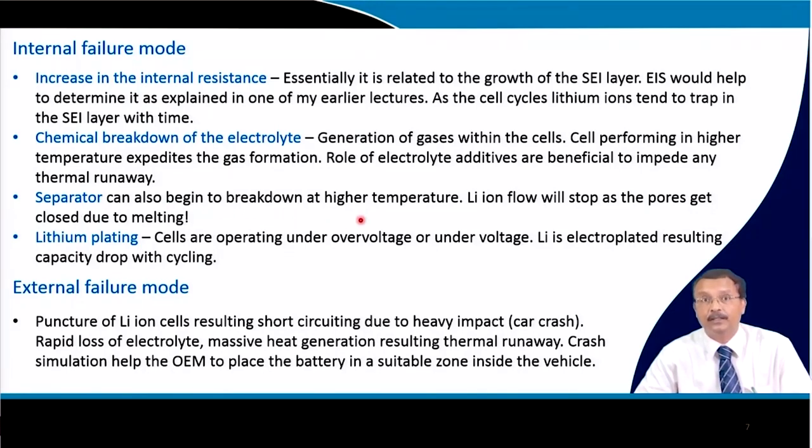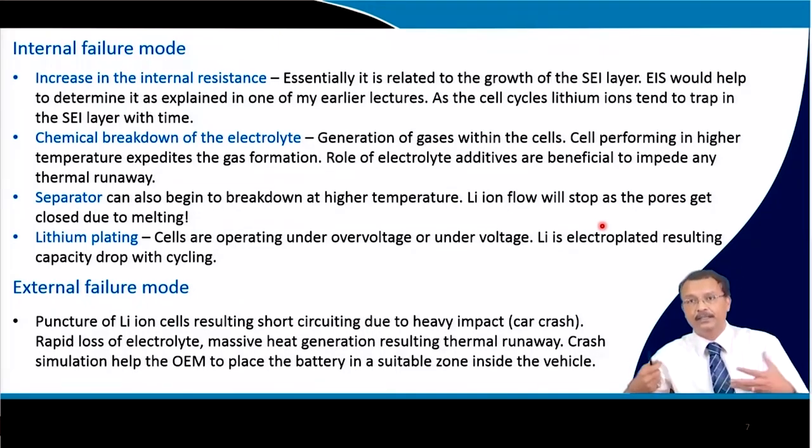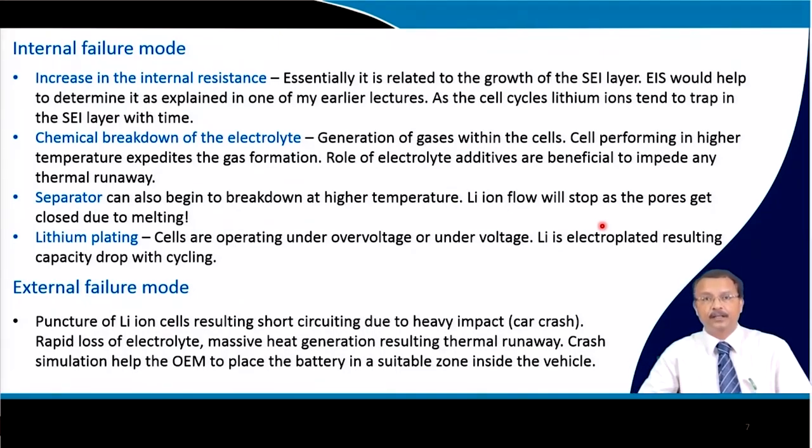The separator can also begin to break down at high temperature. Initially, lithium ion flow stops because the separator melts and pores get clogged; if it completely melts, short circuit and thermal runaway result from heat generation. Lithium plating is another cause of internal failure — cells operating under over-voltage or under-voltage conditions cause lithium to electroplate, resulting in capacity drop with cycling.